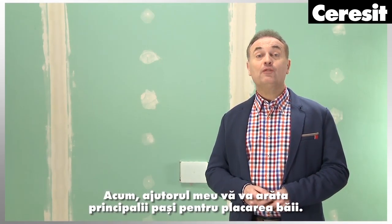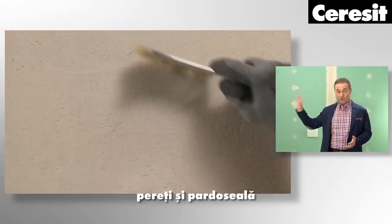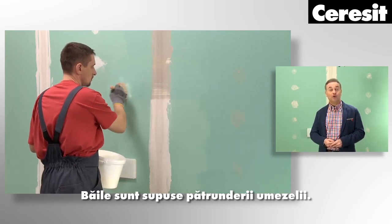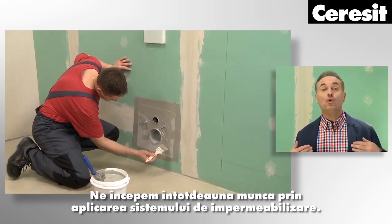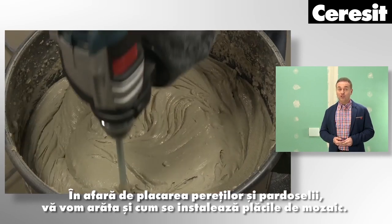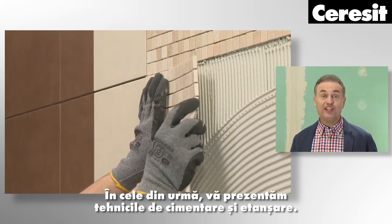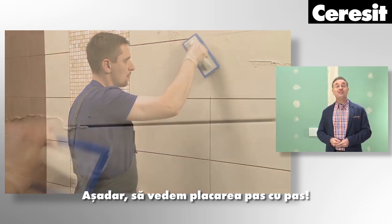My helpmate is going to show you the main steps of tiling the bathroom. All surfaces, walls and floor are already prepared — they are clean, dry and primed. Because bathrooms are exposed to moisture penetration, we always start with application of the waterproofing system. After that we will show tile installation, including wall and floor tiling and mosaic tiles. Finally, we will present grouting and sealing techniques. Let's see tiling installation step by step.